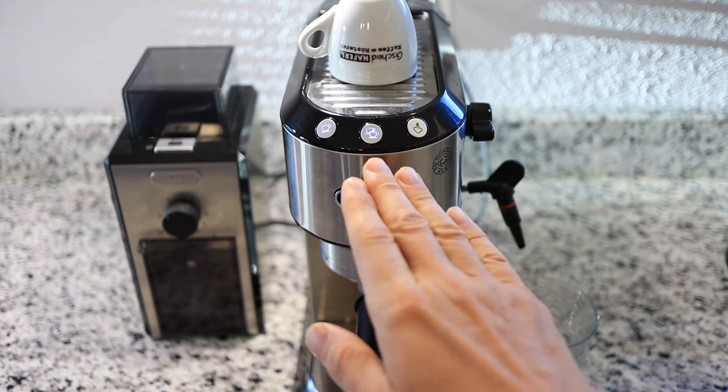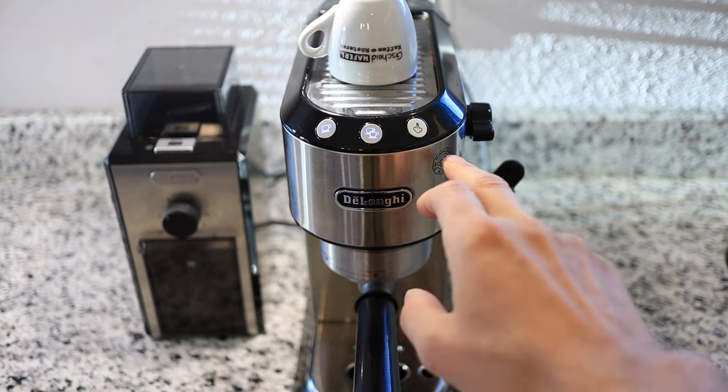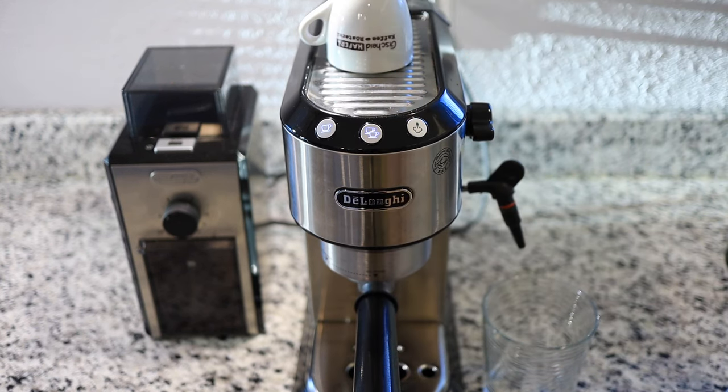As far as the standby goes, 30 minutes is a good happy medium for me. Nine minutes and the machine turns off too early, and three hours is just too long in my case. But if you like to keep your cups warm, maybe three hours is a good choice for you.